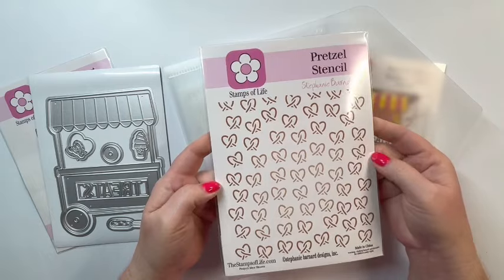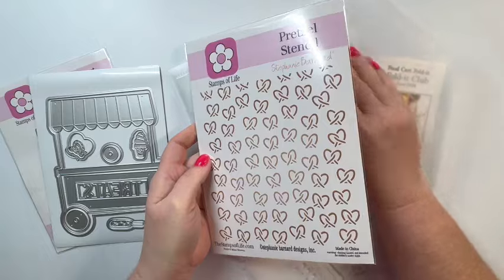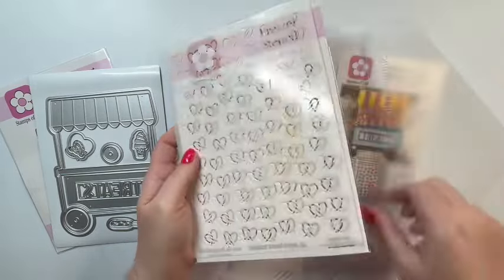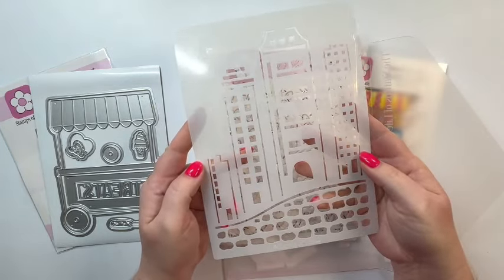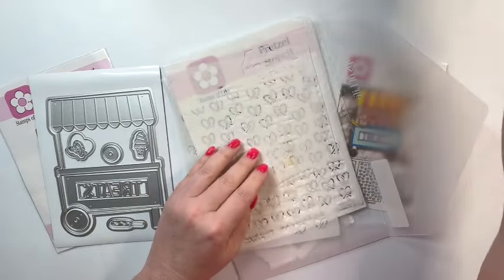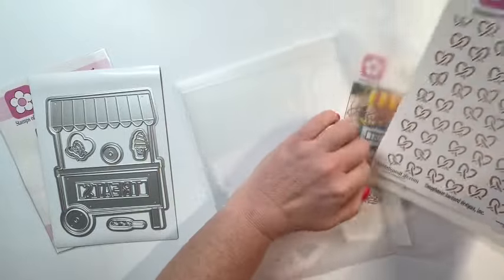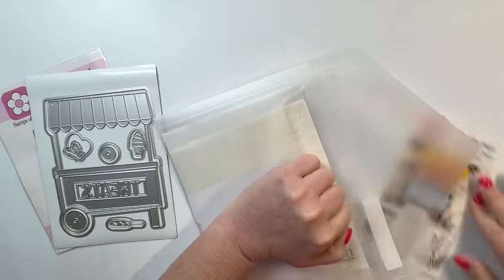Here's a look at the die and let's take a look at the stencils. We have this pretzel stencil — that's awesome — and then there's also another stencil in here. So there's the pretzel stencil and then here is the skyline stencil. I love that too. I've already stenciled that, so here's a better look at it. I've cut it down, but just so you can kind of see what that looks like. Let me put all this back in the envelope and we can get started and make some cards.